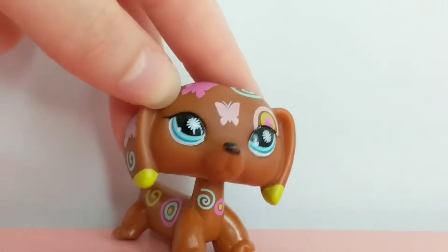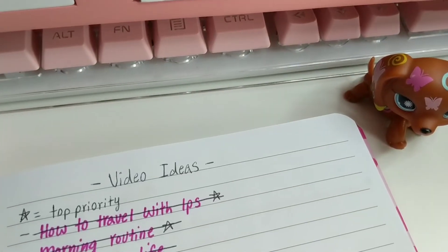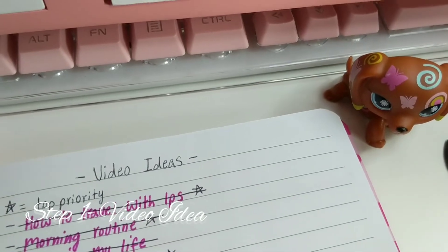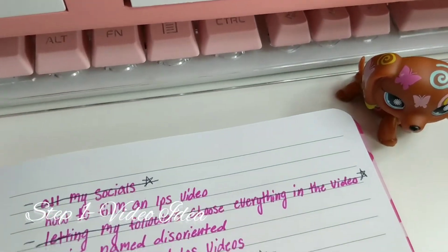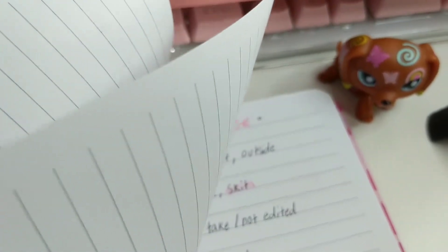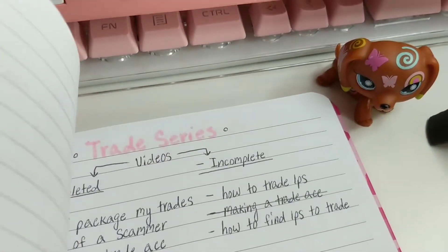So let's start off with the number one thing that is so important in any video: before you film, you need to think of video ideas. What are you going to be filming? Plan it out and maybe make bullet points of what the goal is in the video — that will help you set up what you're going to be filming.